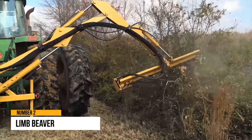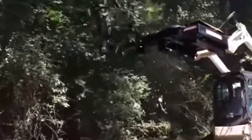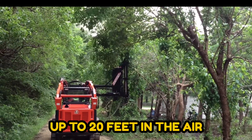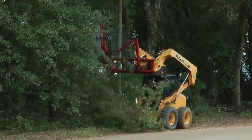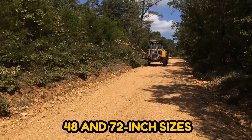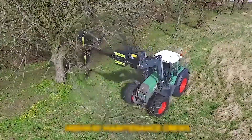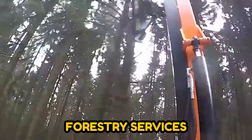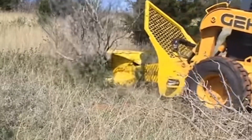Number 2: Limbeaver. The Limbeaver is a tree trimming equipment for front-end loader tractors or skid steers. Its tough construction allows it to cut through up to 6-inch limbs up to 20 feet in the air while ejecting little debris. The Limbeaver can cut both vertically and horizontally, and is available in 48 and 72-inch sizes. It is designed for heavy use and is ideal for highway maintenance crews, local municipalities, utility companies, forestry services, state parks, farmers, ranchers, hunting clubs, and a variety of other applications.